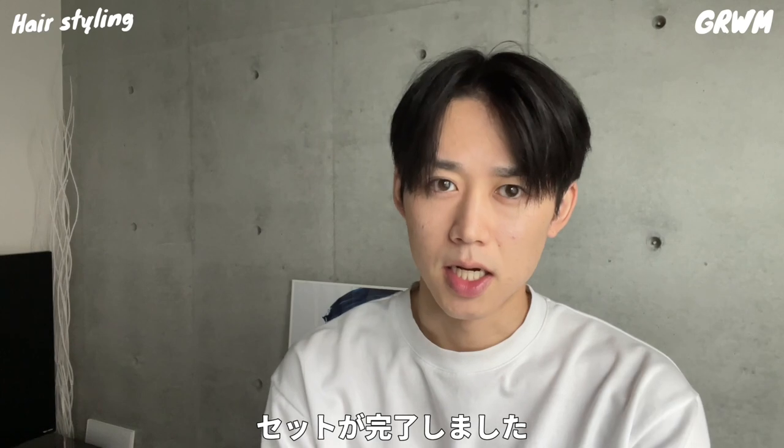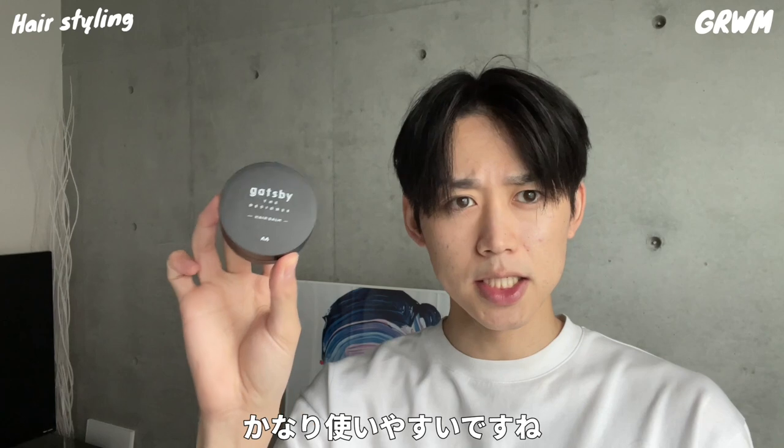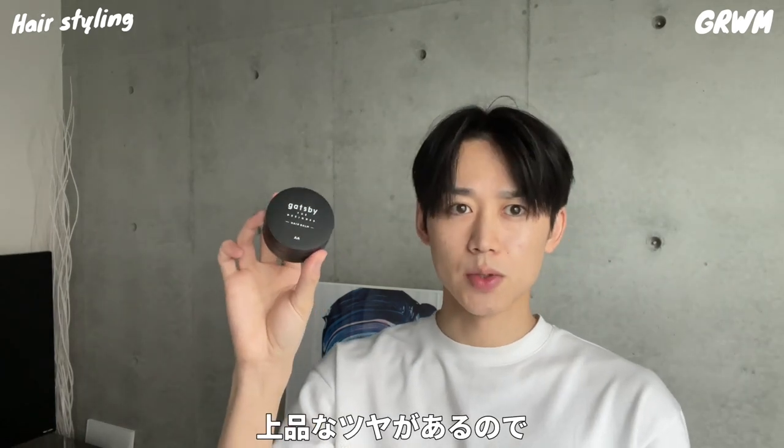Now I'm done. This is the Gatsby The Designer's Hair Balm. It's a balm, but it's a set-up type, so it's pretty easy to use. It has a lot of texture, so the finish looks beautiful.